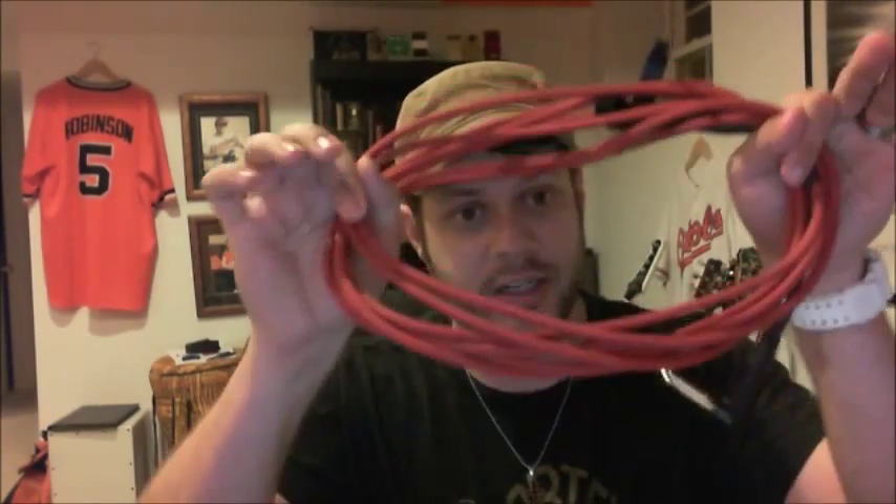Hey guys, Kyle from Screams and Whispers here, actually doing a follow-up review on a product I previously reviewed — the Overtones instrument cable, which you'll see here. I've had a lot of chance to use this live and recording since my initial review. Please go back to my previous review for all the specs on this: lifetime guarantee, handmade cables, highest quality components, proprietary technology in the actual cable itself — that's where the magic happens according to them.